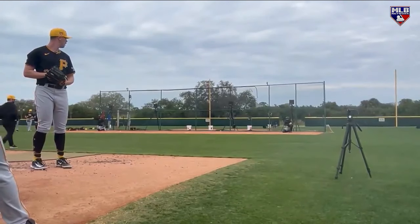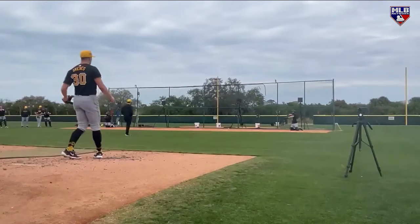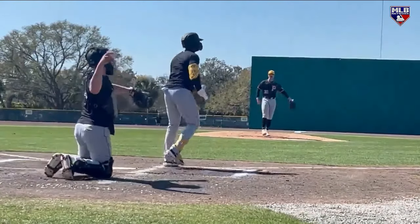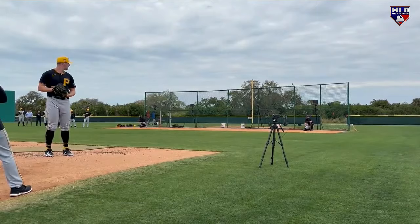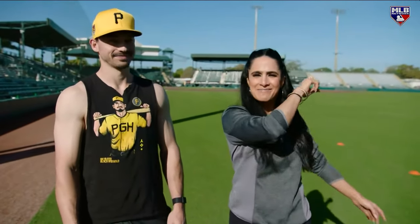Have you faced Paul Skeens yet? I haven't. He's throwing tomorrow. He's pretty impressive — I saw just a little bit of a backfield live BP and it was pretty electric. 90 wins this year? Yeah, why not? Let's go. Brian Reynolds, appreciate it.